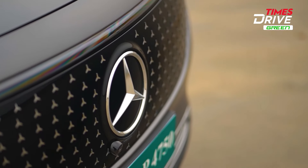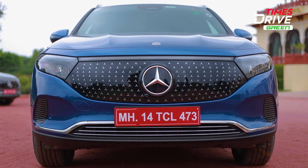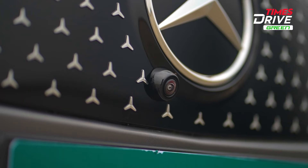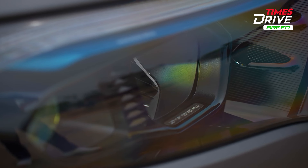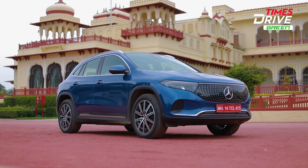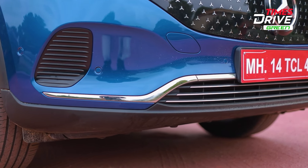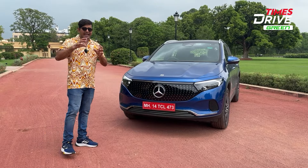There is a lot of EQ design here, and prominently the Mercedes-Benz three-star logo. There is a three-star Mercedes-Benz camera element on the front, on the side, on the rear, and on the rear camera. You will see the headlamps here — LED DRLs and high-performance LED lights — with blue accents, chrome trim on the bumper, and sensors throughout. This is the AMG line variant.